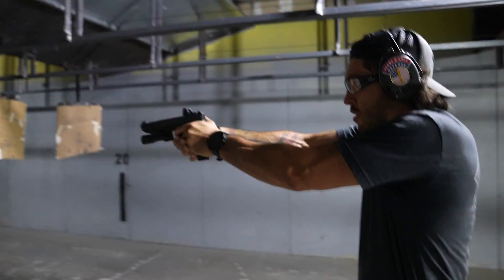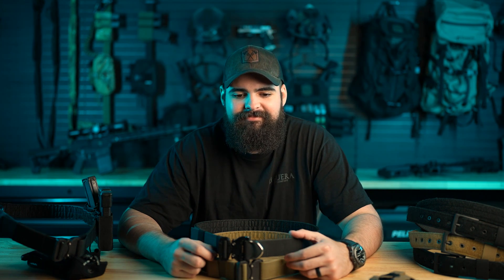We started by tackling the first issue, which was guys' belts were sagging with a normal loadout — nothing crazy, just what a cop would wear every day. We found that this was a byproduct of companies using parachute webbing. It's just what was available, what one guy started using early on, and everyone went from there. No one really questioned it.